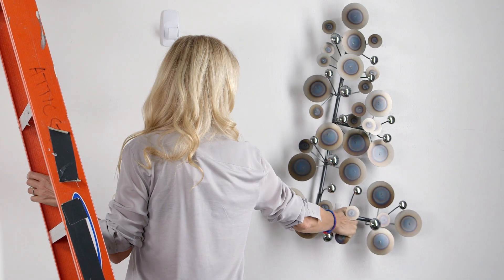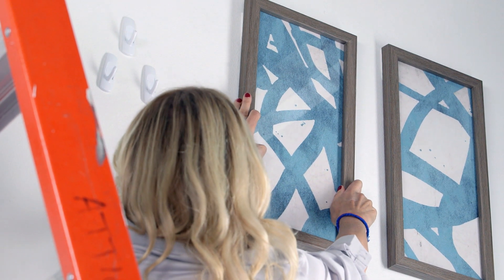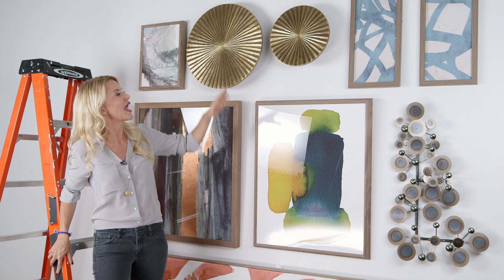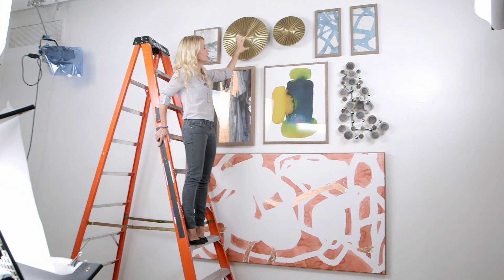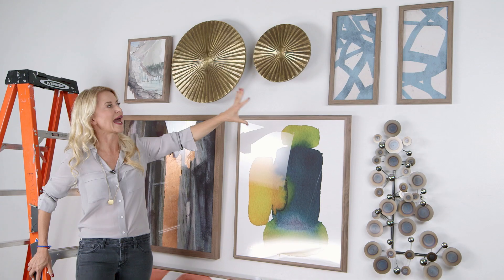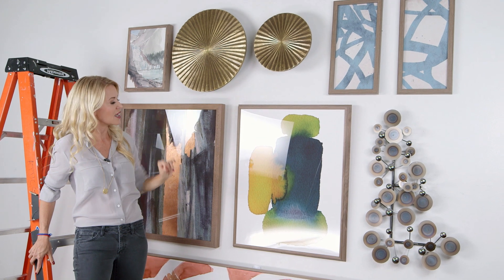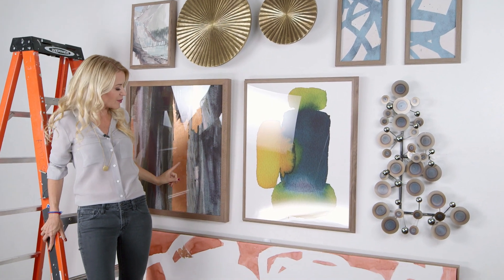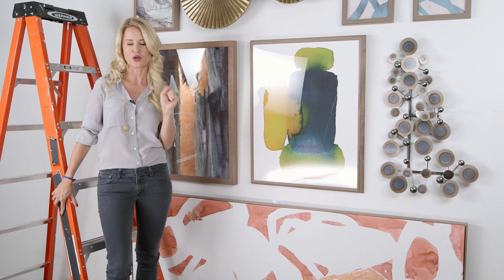And then punctuate it with a 3D object. I worked my way up into something smaller because your sight line — you're really going to see the sort of bottom third, and then the top third is just a little extra decor punch. Here we're mixing landscapes with abstracts, with 3D objects, color palette. There's a little bit of metallic, and it really pulls it together and pops off of the green sofa.